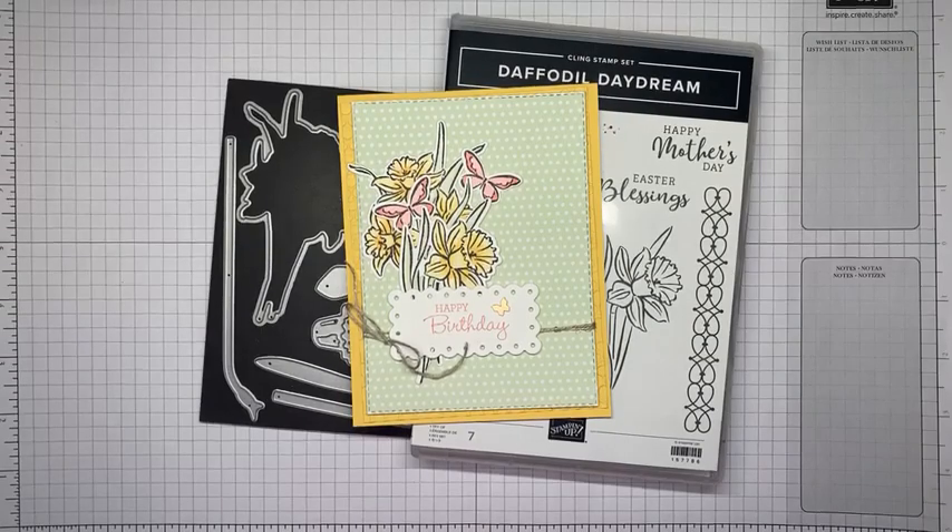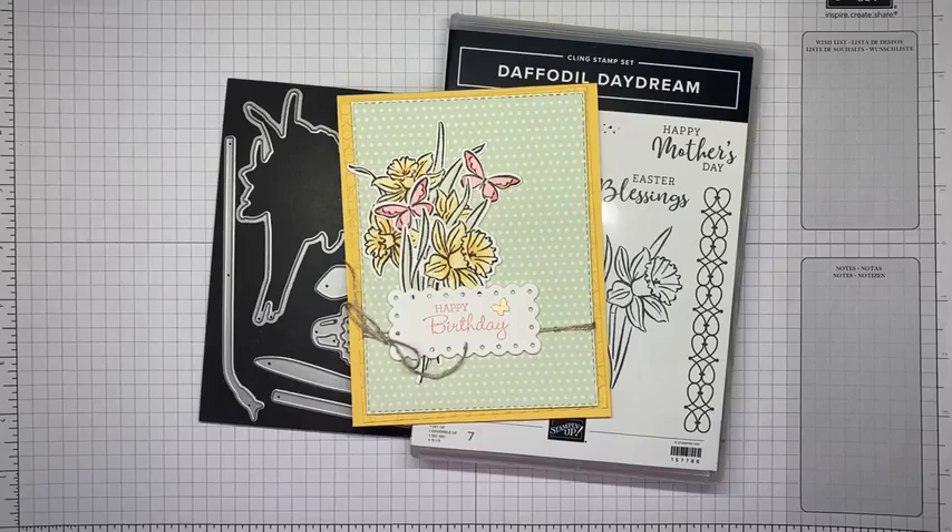Hello and welcome to another Stamp with Amy K Facebook Live. Today I'm going to show you a card I made with some new goodies from the upcoming mini catalog — items from the January to June 2021 mini catalog. It's a new stamp set bundle called Daffodil Daydream. I also used a little bit of designer series paper from the Celebration brochure, running January 4th through the end of February 2022.